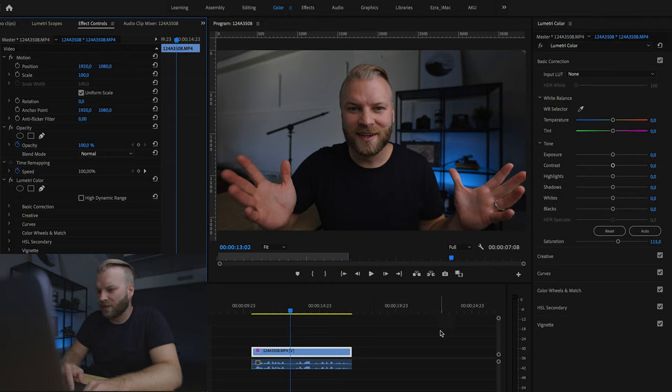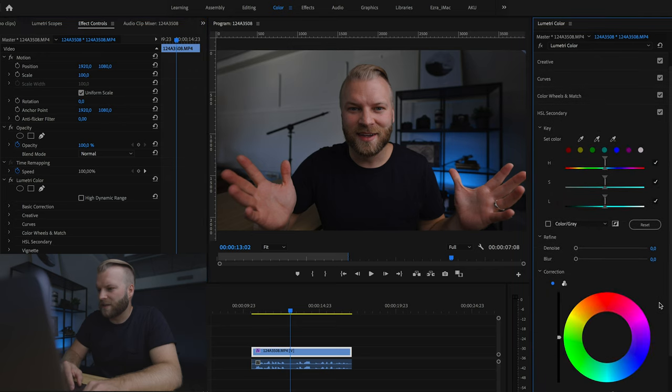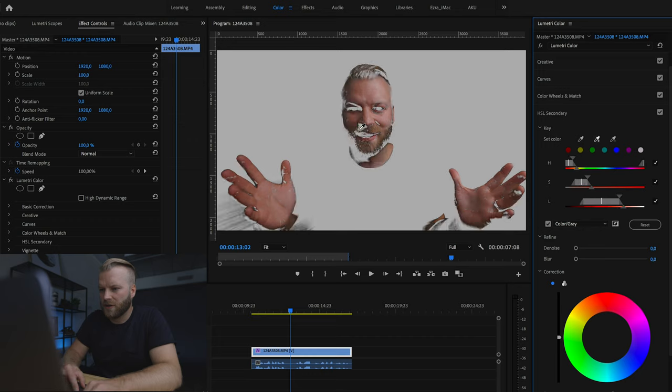Now this is where you can get the nice teal and orange look by going to the HSL secondary. Basically here we're going to be able to key out different colors of the footage and bring in that teal and orange look. First we're going to start by selecting our skin tones. If you click here you can choose color gray so you'll see what you've chosen, and we want to add a little bit more to the skin tones — bring in most of the face.